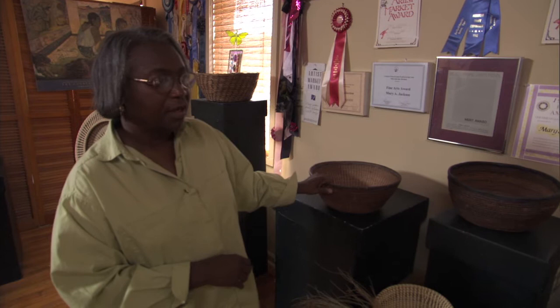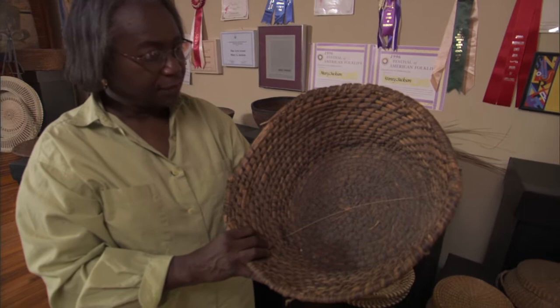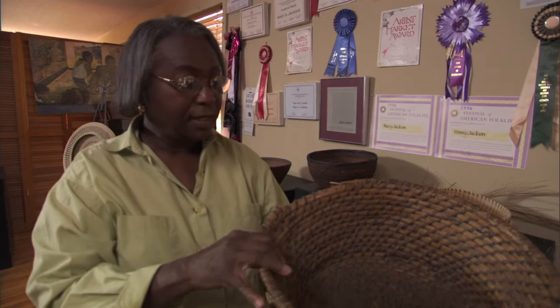These are from the 1800s from my community, from this tradition I should say, that men made for agricultural use. This is a field basket, it's called, because it's used to carry vegetables or to hold grain at harvest.